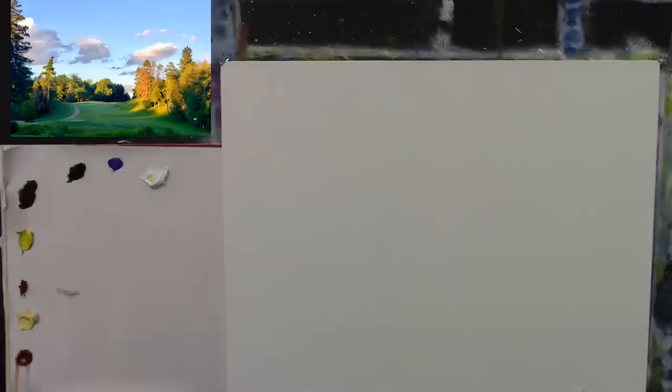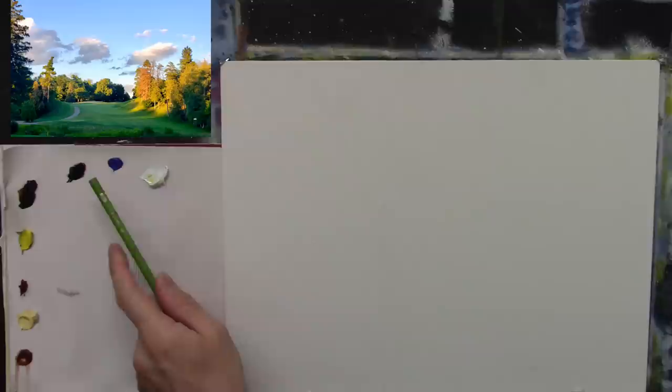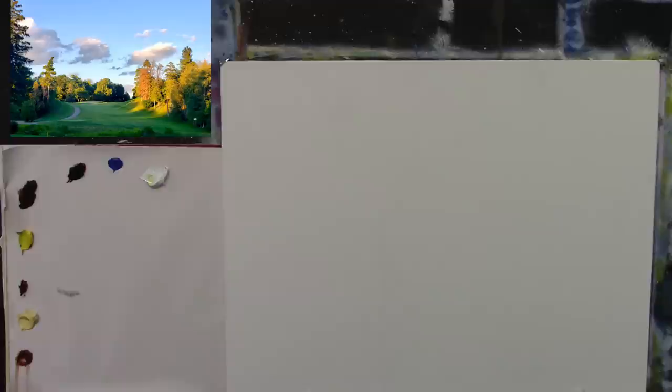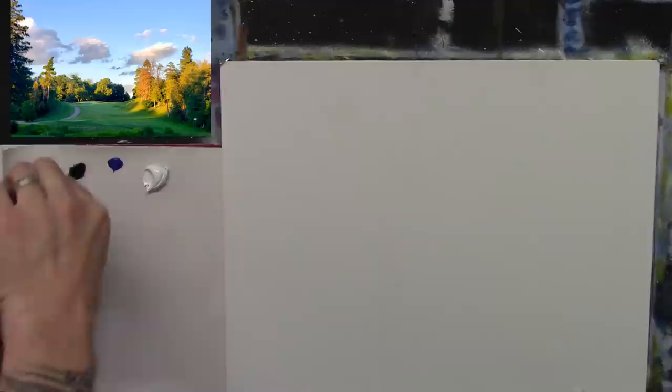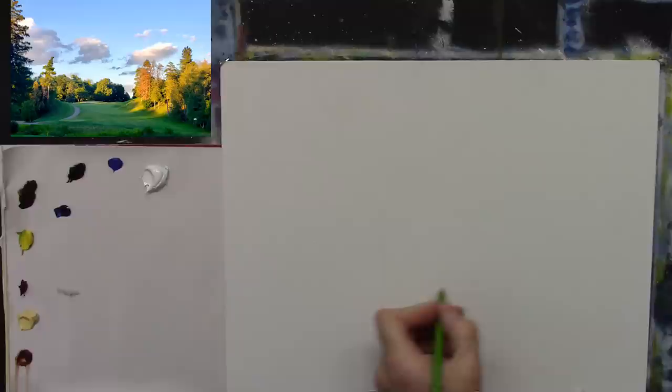Okay, here we go — there's the photograph. It kind of looks complicated with the perspective, but I think we can make it really lovely. I'm going to do a quick sketch. By the way, I have a 16 by 12 canvas primed once. The colours I have are titanium white, cobalt blue, lamp black, burnt umber, cadmium yellow pale, alizarin crimson, Naples yellow, and burnt sienna.